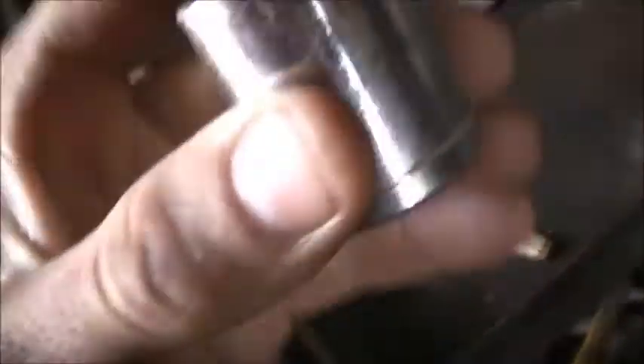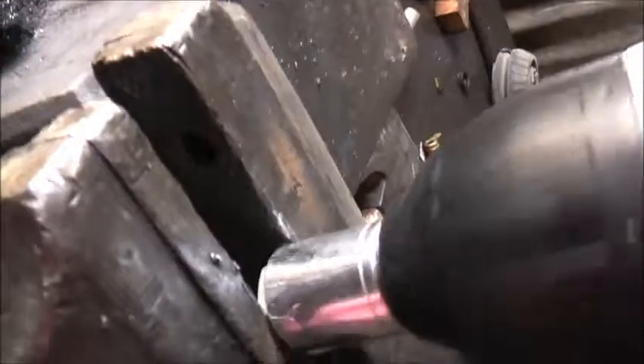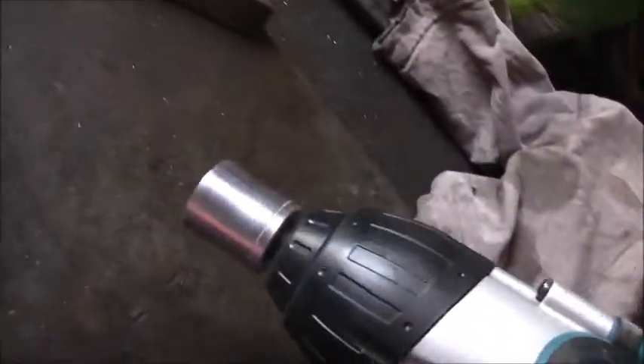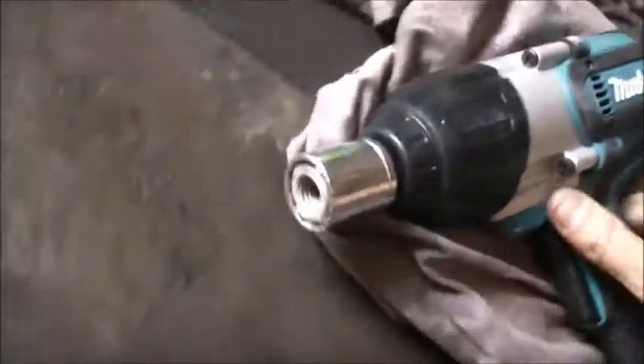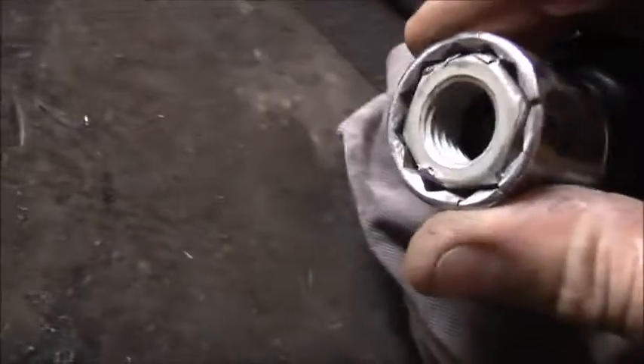Really cheap socket — so cheap we used it on a breaker bar and it broke the socket, not the thread. Let's finish it off with this rattle gun. Got an old nut in the vise. Look at that — just tore it out of the vise! Can't get it out of the socket though, but there you go. I was expecting the socket to finish off. It did make the crack bigger though. I had that pretty tight in the vise. Well, to do that — that's a pretty good rattle gun.